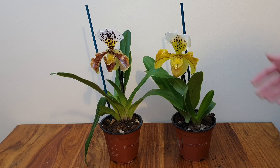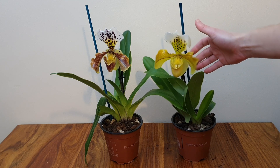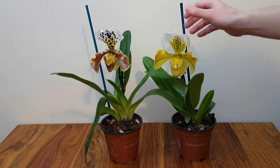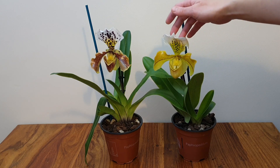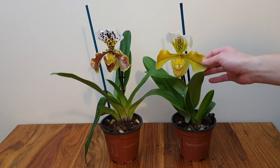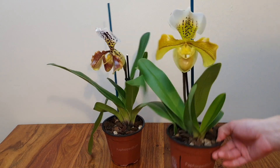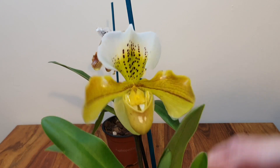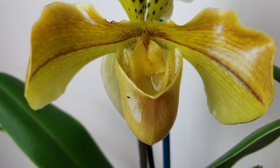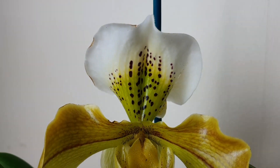Let's open up the other one. As you can see, these two paphs are the same cross technically, but they've got completely different flowers. There are differences in the hood shape, the cup shape, the frilliness, and the obvious difference in colour. This yellow one is a very delicate yellow and green with a blush of brown across the petals.